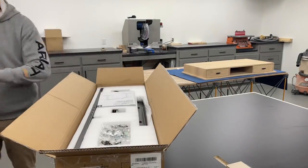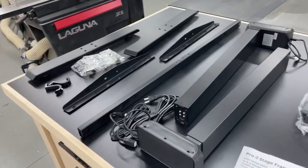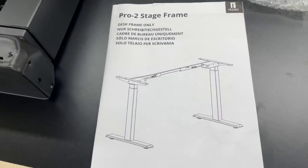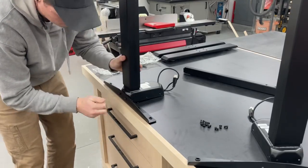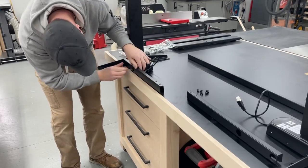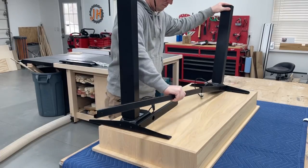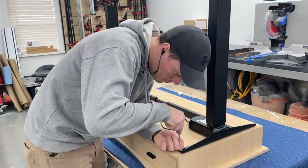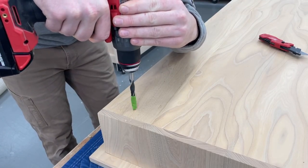Last but not least was getting the Fezibo Adjustable Height Desk Base assembled and attached. I went with their Pro 2-Stage Frame and am really impressed with the build quality — just looking at pictures online it's hard to judge, but this thing sure is stout. It was quick to put together in just a couple of minutes, but I did decide to add some threaded inserts on the bottom of the desk so I could use bolts to make it removable without screws stripping out over time. The holes on the frame are already slotted, which is great to allow for wood movement.